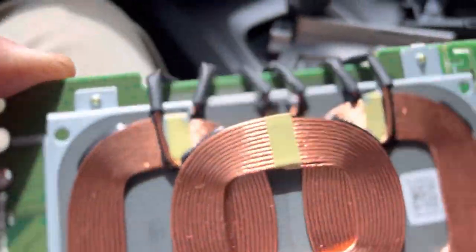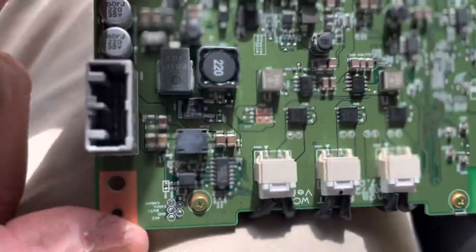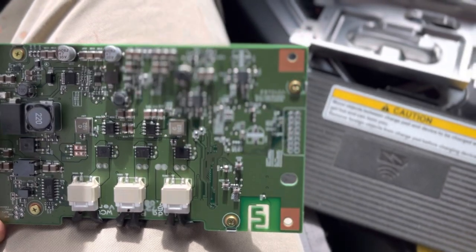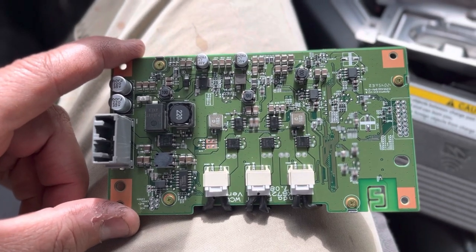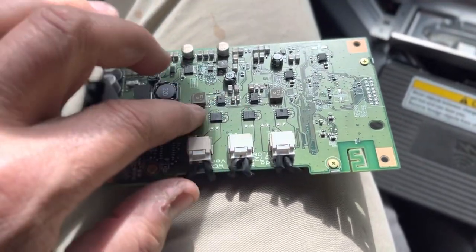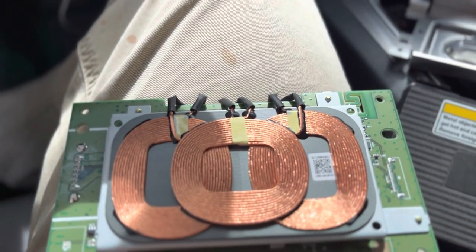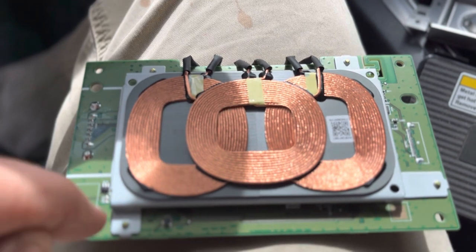There are no dials or anything to adjust amperage; we're getting 12.5 volts. What gets me is all this circuitry, and there are just some phones that don't work — it blows my mind. I even tried unplugging some of these components, thinking maybe it would bring more voltage or amperage to the rings, in case the antennas are down here somewhere.